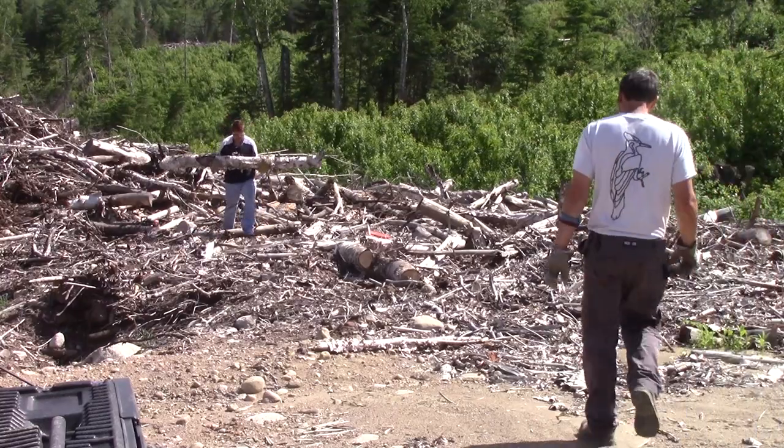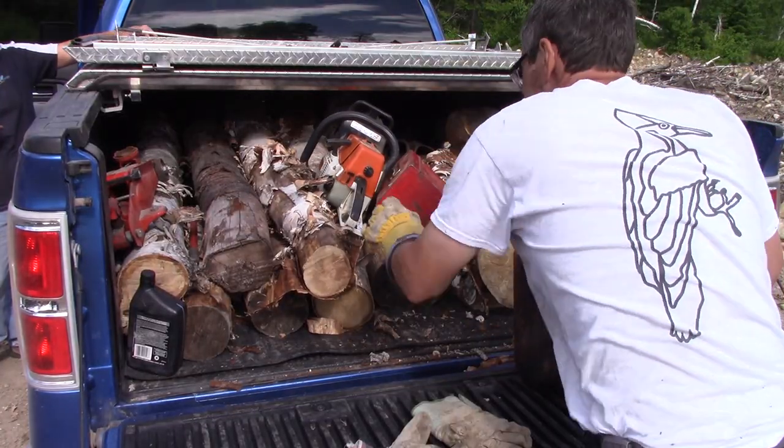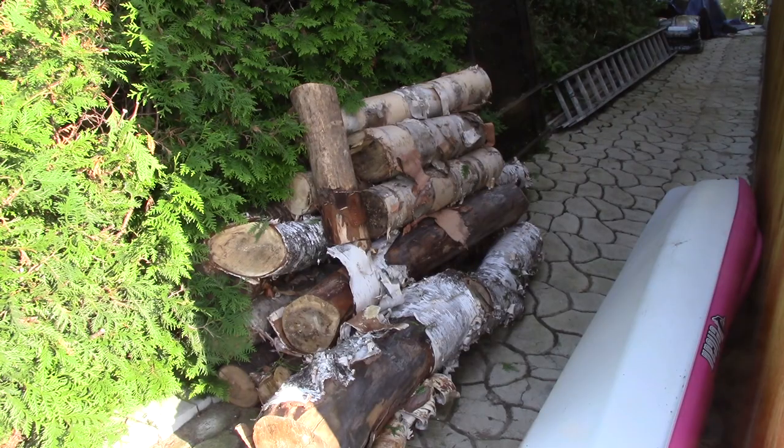After cutting a bunch, we fill up the pickup box. And when the box is full, I can bring all this wood home. Here it is, just beside the shop. It's time to cut some boards now.